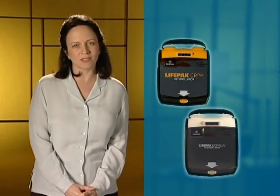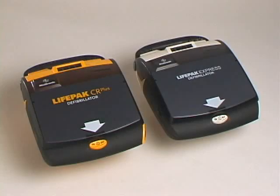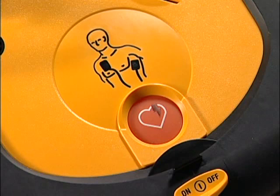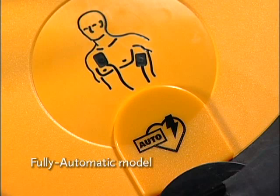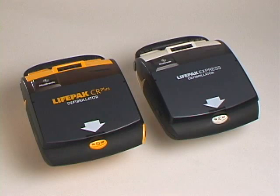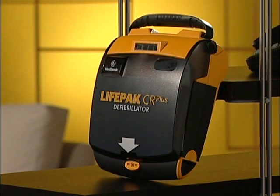We'll go over the steps you should take to try to save that person's life. This video covers the operation of two LifePak AEDs: the LifePak CR Plus and LifePak Express Defibrillators. The semi-automatic model has a shock button that you press when instructed by the AED. The fully automatic model does not have a shock button and delivers the shock automatically. Because the operation of these AEDs is so similar, we'll use only the LifePak CR Plus AED in this video.